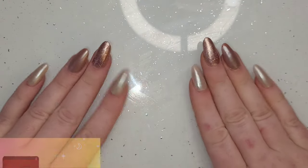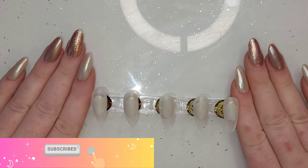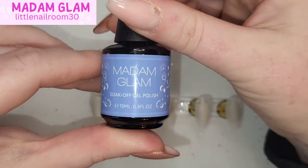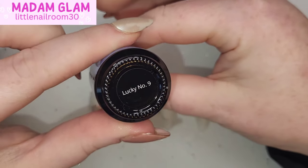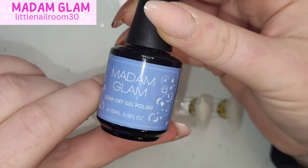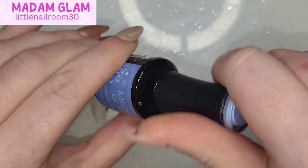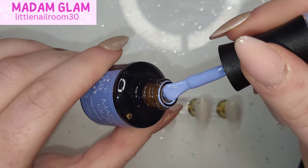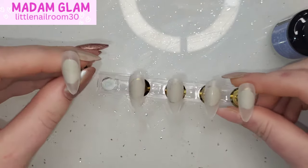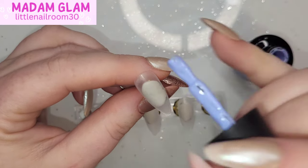Hi everyone, welcome back, hope you're all okay. Another Christmas nail art design for you today. I've got my big puffy coat on because it is freezing. I'm going to use Lucky Number Nine from Madam Glam — I just had to take a minute to appreciate the design on the bottle. The color is just beautiful, it's like a baby blue but also a French blue or powder blue with a hint of lilac in it.